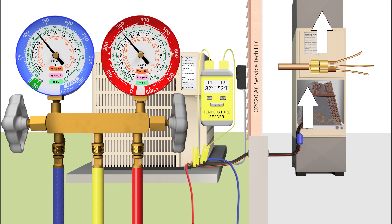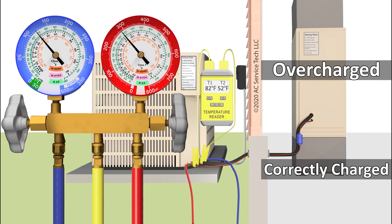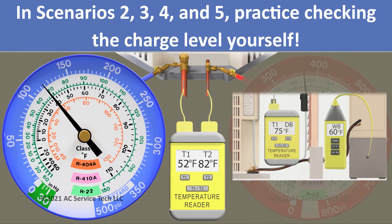We're going to assume that we already checked the airflow and that it's correct. I'm going to be going over five scenarios. The first scenario I'll show you how to determine if it's undercharged, correctly charged, or overcharged. The next four scenarios are designed so that you can solve those yourself.